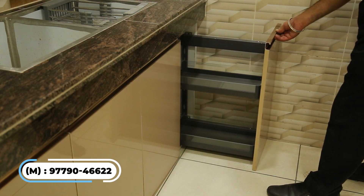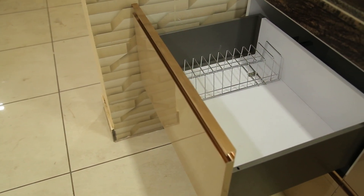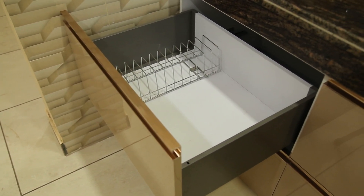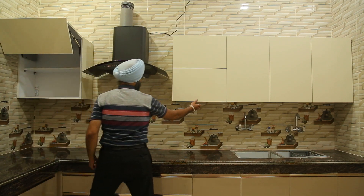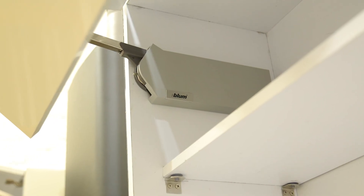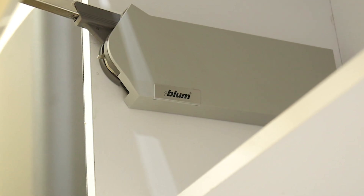With jam and sauce bottles, we have a bottle pull-out available. On the left or right side, we have a bifold lift-up available. The area around the sink is smooth and convenient.